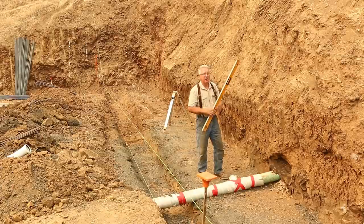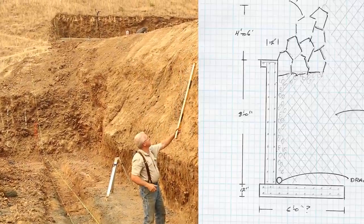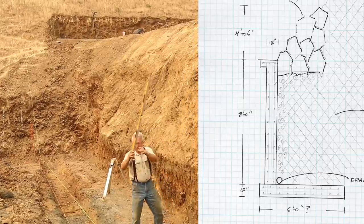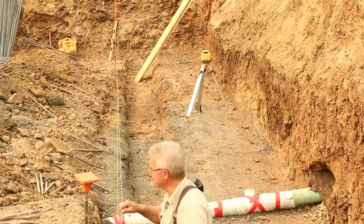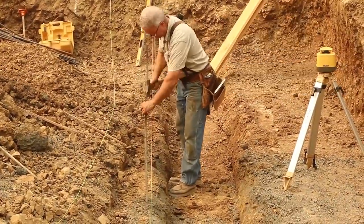Sixteen inches of concrete in the footing, eight feet of concrete in the wall. Top of wall is going to be up here someplace, only over here. Backfill, level out, bring that dirt in, and then stack boulders — the riprap — at a one-to-two slope going on up to established grade.